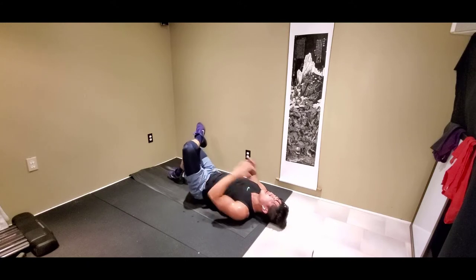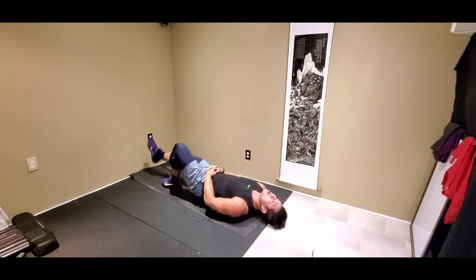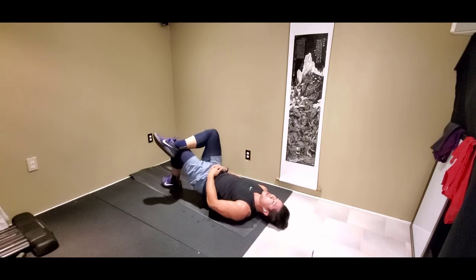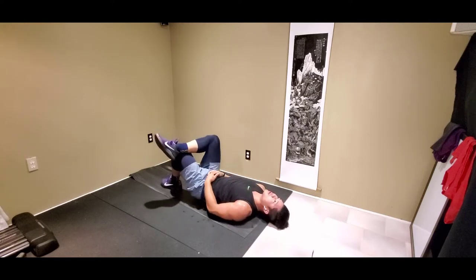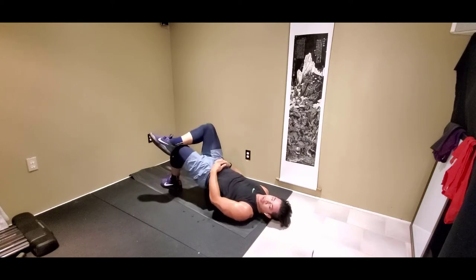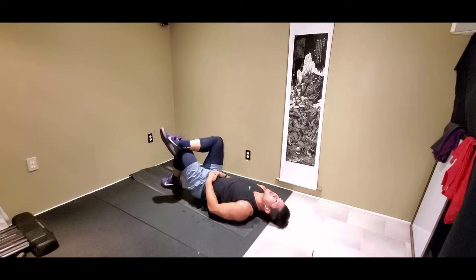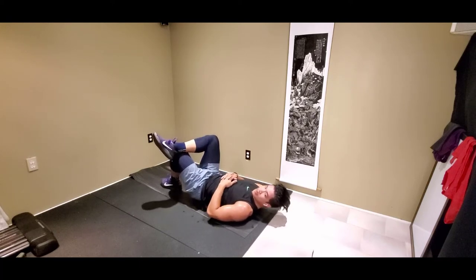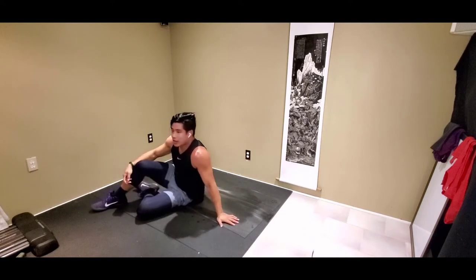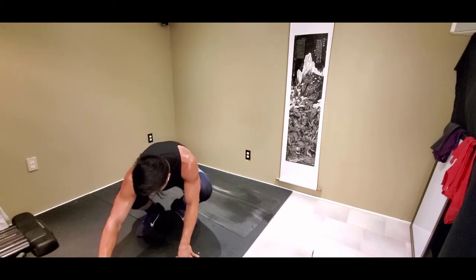We're gonna switch in 5, 2, 1 — let's go. Almost done here. 10 seconds, 2, 1, and rest. Stretch it up, grab some water. We're gonna get our resistance bands up now. I got this tech black one — kinda want some new ones but these will have to do for now.